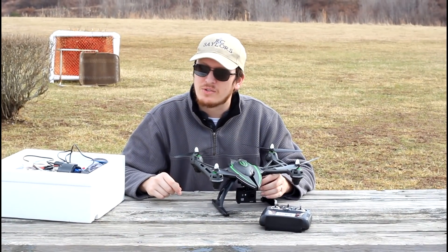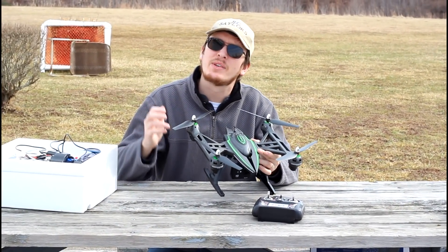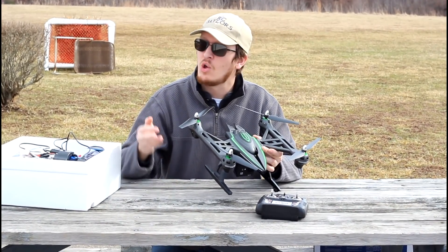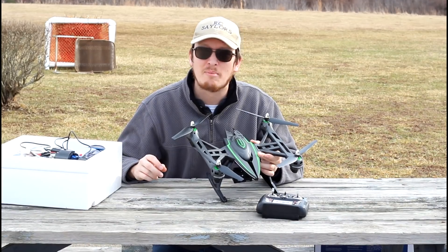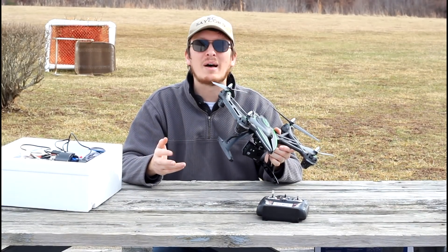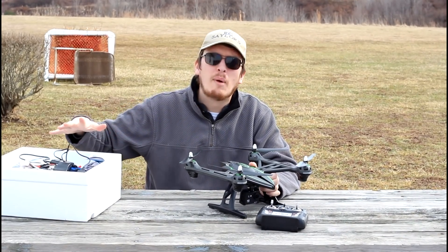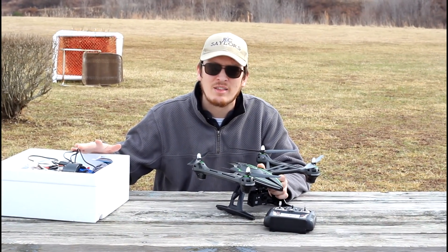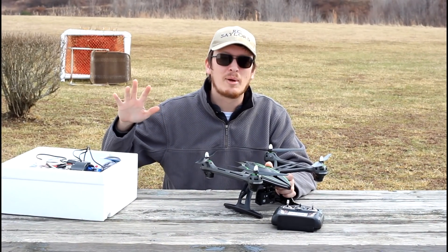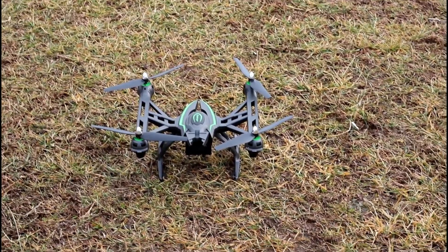Hey everyone, I'm Nate and I'm Abby — we're the RC Sailors, and we've got a really cool drone to show you. Because this one comes with so much stuff, we're just going to fly it first and at the end of the video we'll show you everything that comes in the box. This is called the Challenger drone, and we'll get into more details in what we'll call the unboxing portion near the end.